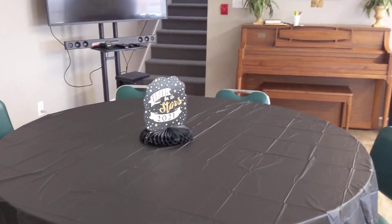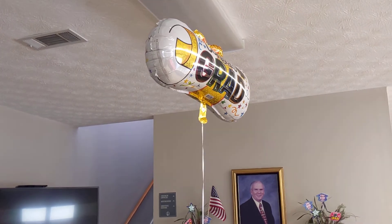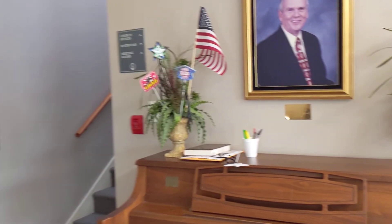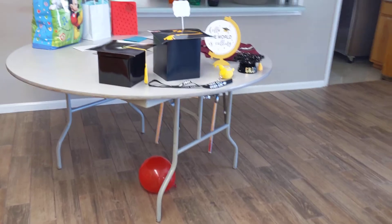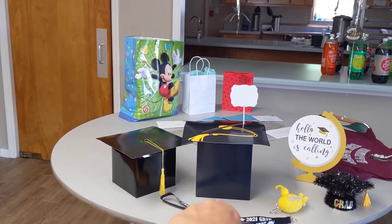We bought a beach ball for everyone to toss around. That's another one of the little centerpieces I found at Goodwill. Then we have this balloon. And then over here, we just stuck some of the pics in the flower arrangements. And then over here, we set up his gift table.